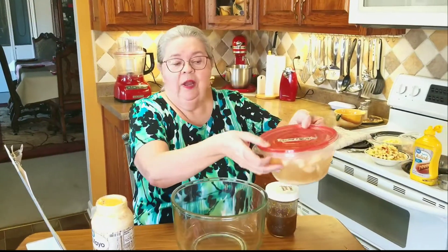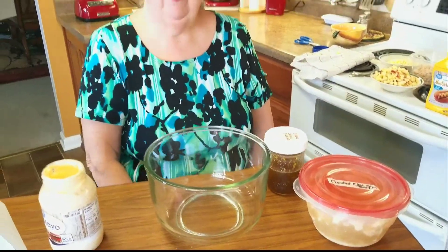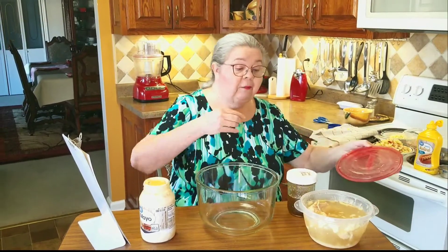If you'll remember on my chicken dressing recipe, I told y'all if you would cook up chicken way ahead of time and keep it frozen with the broth to keep it moist, you can make all kinds of recipes. This is just one of many. I'm going to use this same thawed chicken for chicken salad and then also turn around and use it for a chicken pot pie.